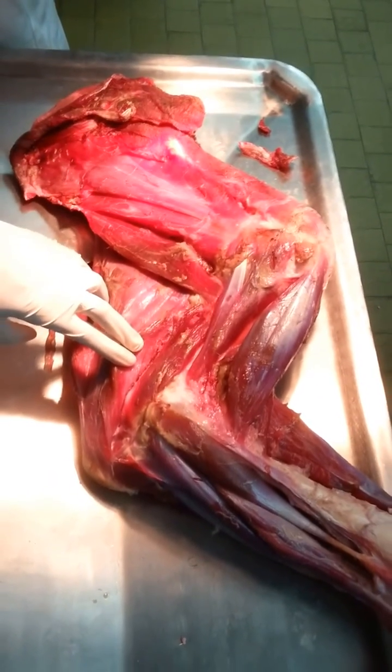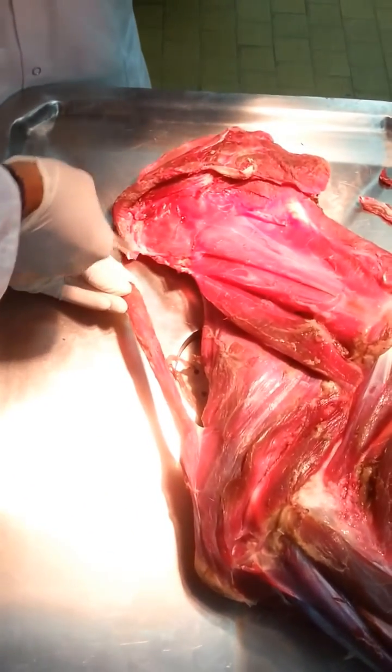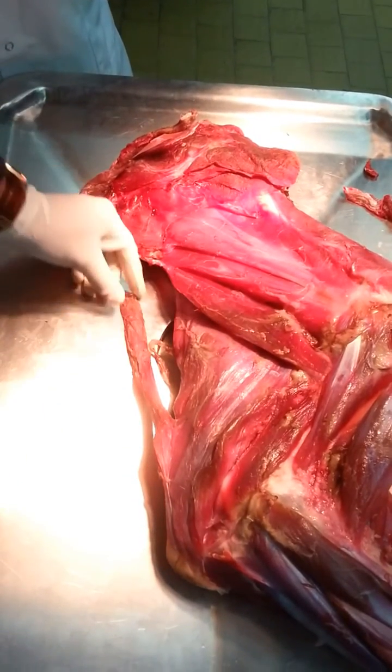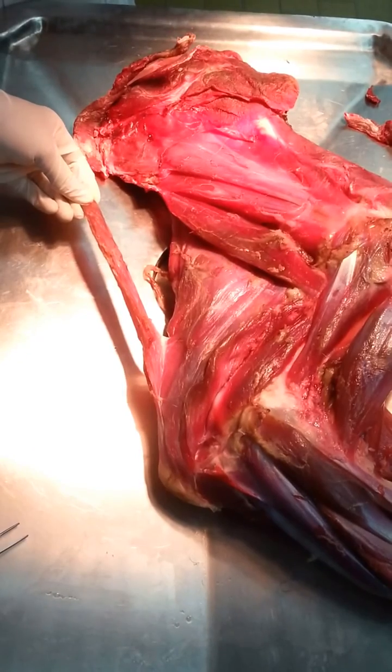Musculus triceps brachii, which originates from the caudal border of the scapula, terminates on the olecranon, and its function is to extend the elbow joint.